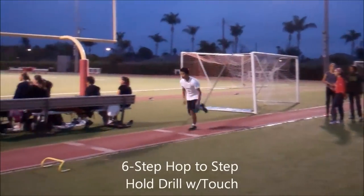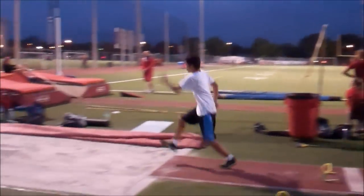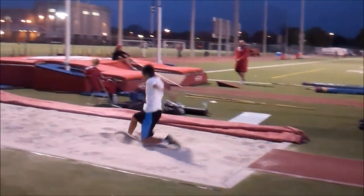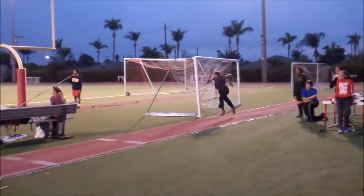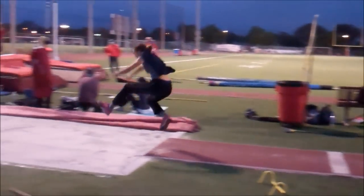The next one is the six-step hop to step hold drill with a touch. The touch is the hurdle; the hold is here, holding that position through the step phase. This will be needed when you start getting to the full triple jump.